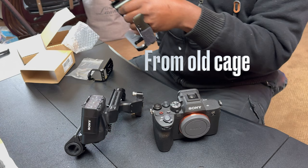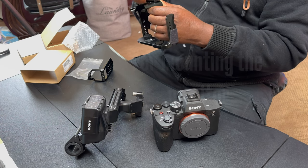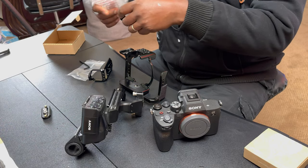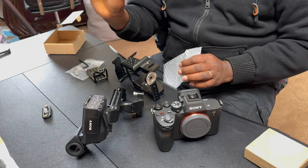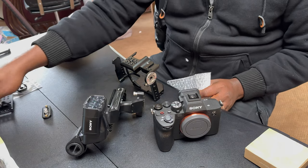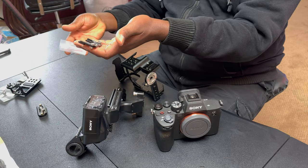We might just need that allen key as well. The next item is the SmallRig metal rail mount for the top handle. And the last item from this set is this little mount — I'm not sure what it is yet but I'll figure it out. Now let's bring out the major item, which is the mount for the XLR top handle. It comes with another allen key — this is the major mount itself.